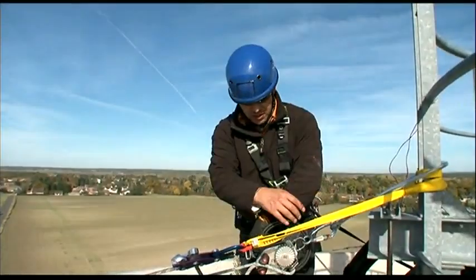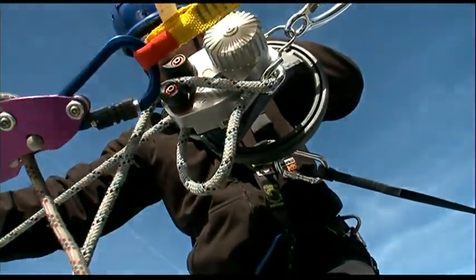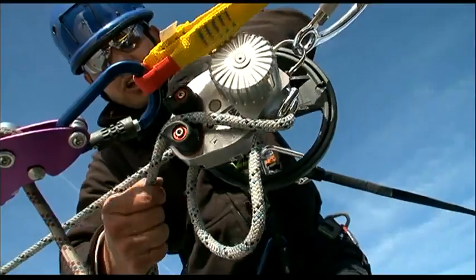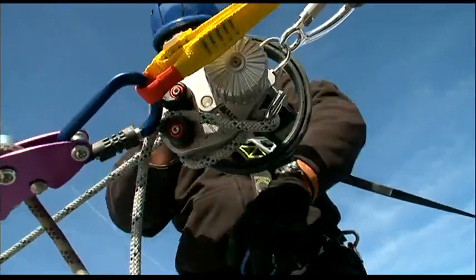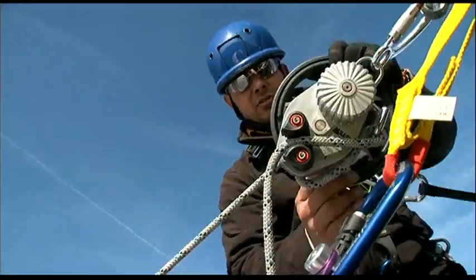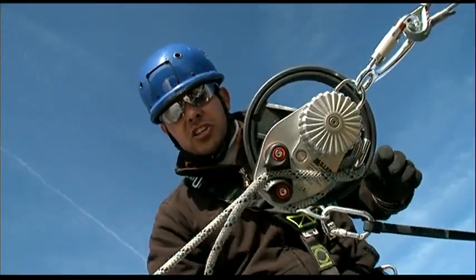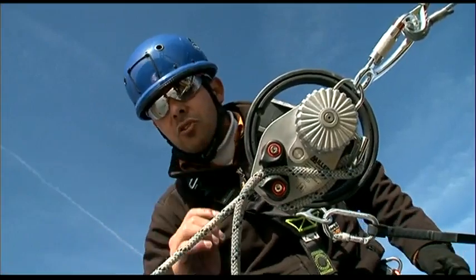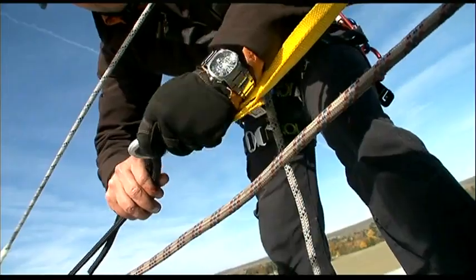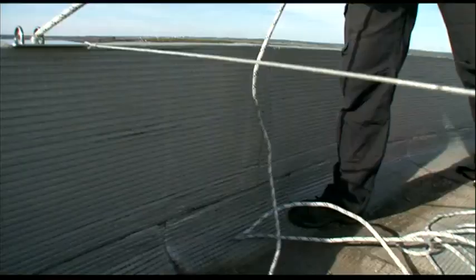You then turn the wheel to remove the tension from the victim's fall arrest connection. Keep turning and removing the rope slack created. You can actually see the tension reducing in the victim's fall arrest connection — this is an effortless process. As the jam cleats are blocking the rope, I can release the victim's fall connection, which is completely slack. I can now disconnect the victim's fall connection as he's connected to the Miller Safe Escape Elite carabiner.